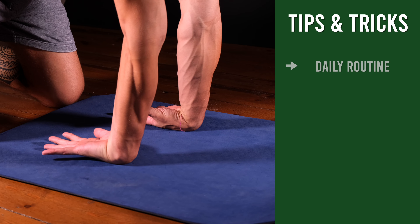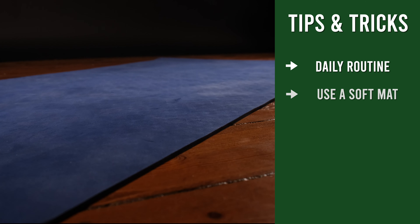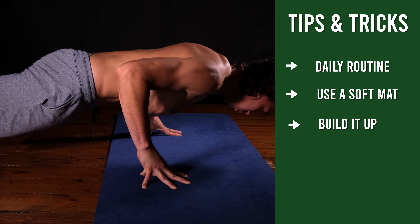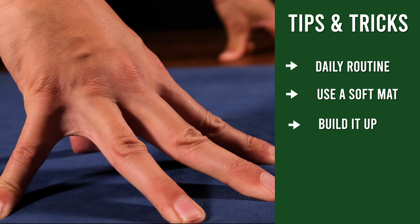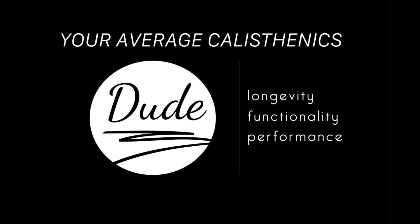Quick tips and tricks: practice these exercises daily, for example as a warm-up. Preferably do these exercises on a soft mat. Start slowly and build it up. Give your body the time to adapt to these inputs. They can feel uncomfortable in the beginning, so feel where your limits are and respect them. If you want to know more about precisely performing exercises, make sure to subscribe to the channel. And if you have a request for an exercise, drop a comment below. See you in the next video — peace!